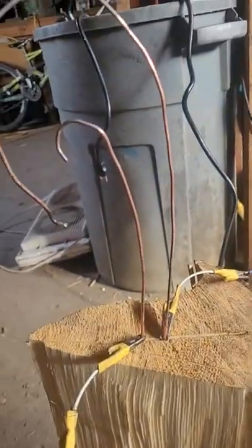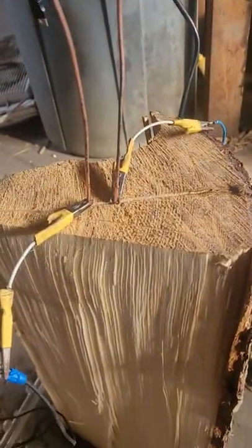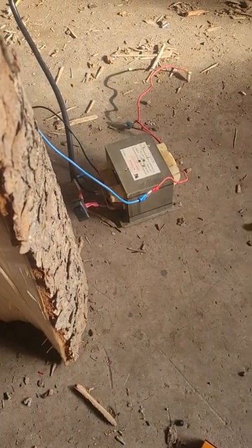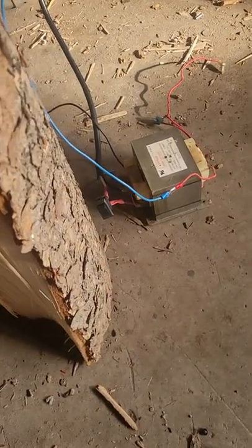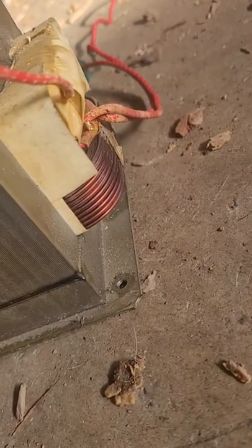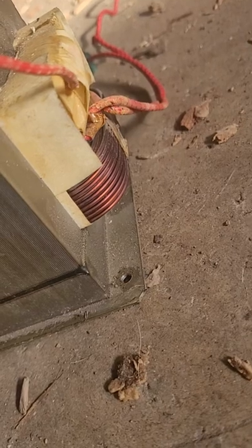Hello YouTube, I just wanted to show you my Jacob's Ladder made from a microwave transformer. I've got a little toggle switch on there. Microwave transformers have a primary coil and a secondary coil — the primary coil has a lower voltage intake and the secondary has a high voltage output.